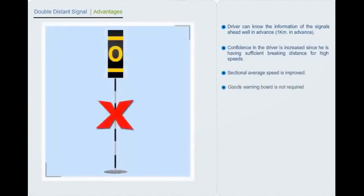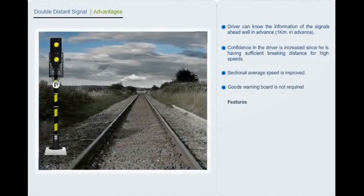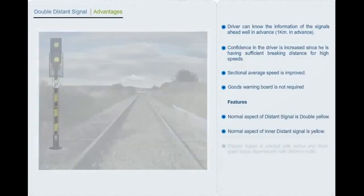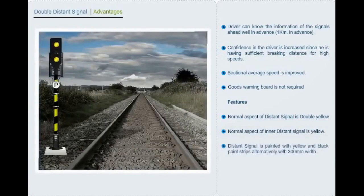Features of the distance signal system: the normal aspect of the distance signal is double yellow; the normal aspect of the inner distance signal is yellow. The distance signal post is painted with yellow and black paint stripes alternately with 300 mm width.